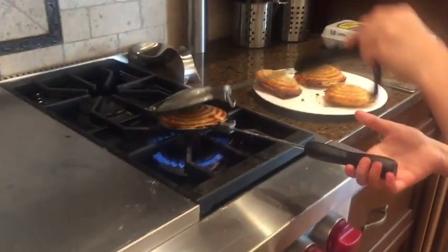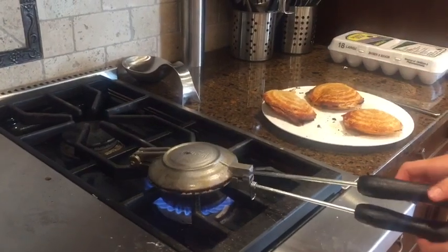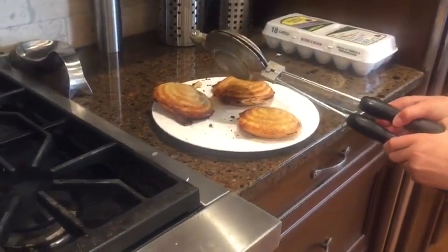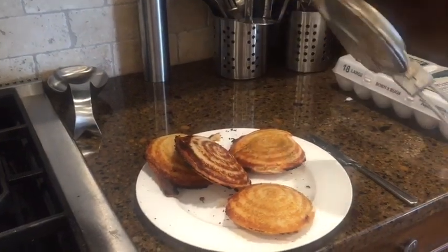It's ready. This side is perfect. This side is a little burnt, but it's good. Now put off the flame. Put it in a bowl, and then you'll have a yummy lunch.